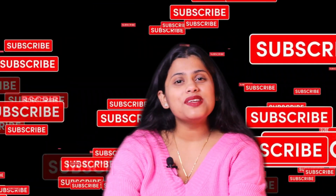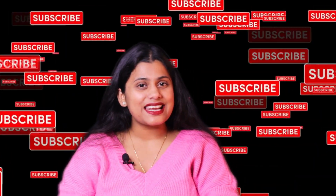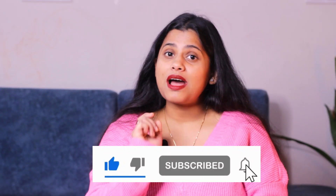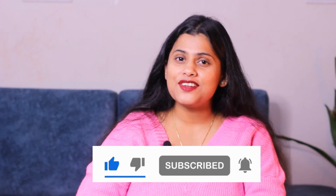If you have not subscribed to my channel, please do not forget to subscribe. And press the bell icon so that you get notifications of my new videos.